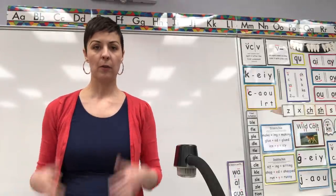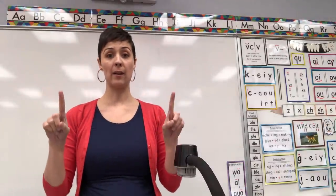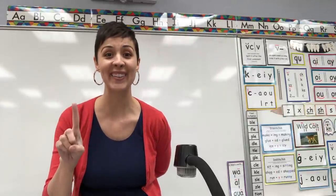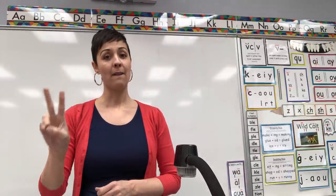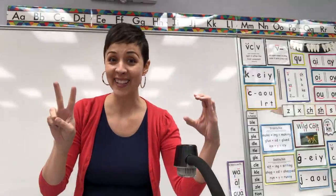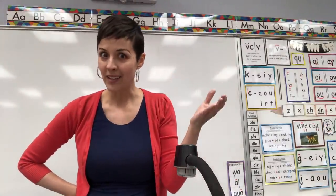So what I want to do first is just review what is a digraph. Say this with me if you already know this: a digraph is two letters that come together and make one sound. And there are two kinds of digraphs — there are vowel digraphs and consonant digraphs. Vowel digraphs are made out of vowels, and consonant digraphs are made out of consonants.